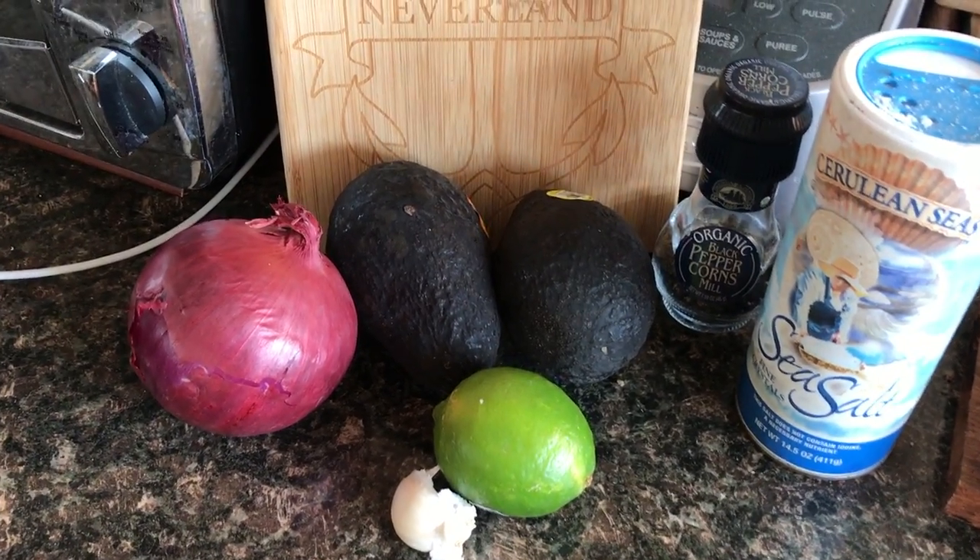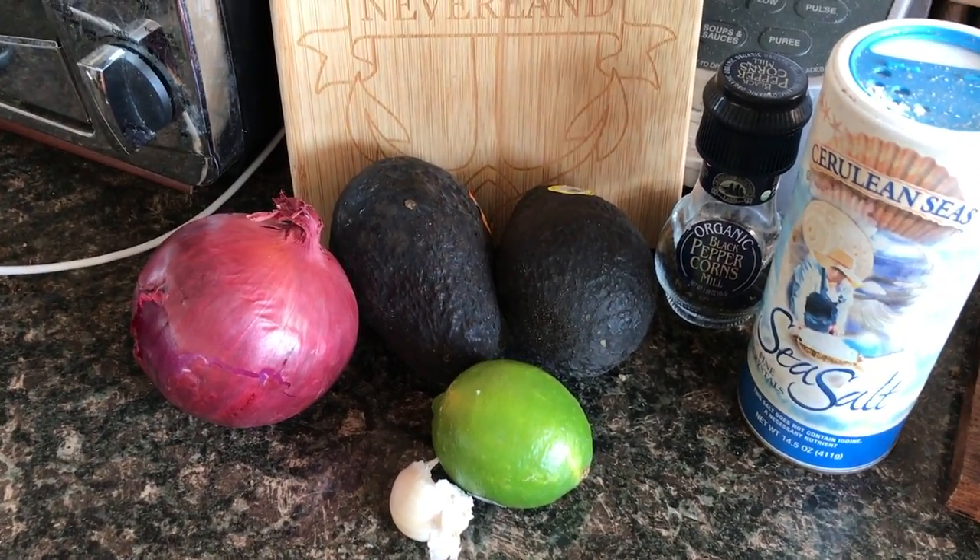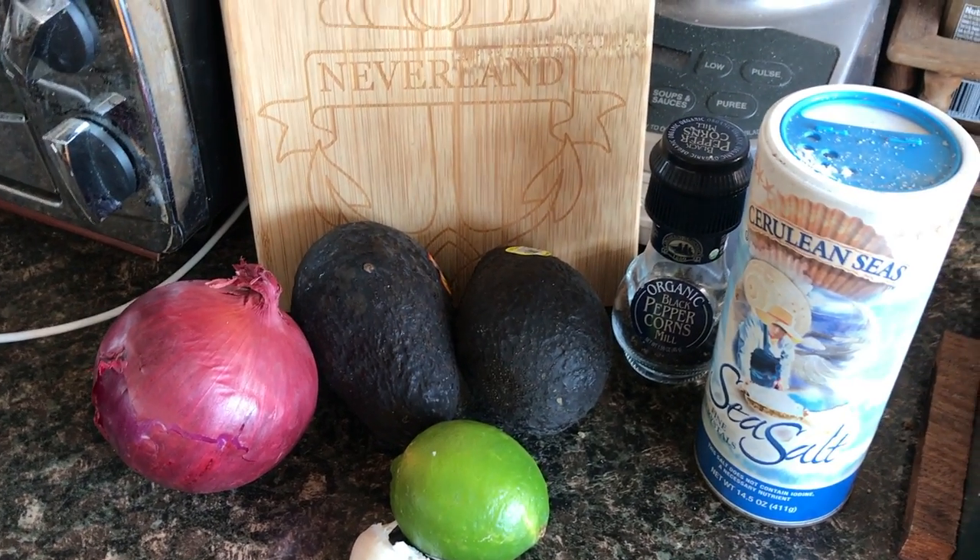It's a really simple recipe, that's why it's great for the boat. We just need two avocados, a half a lime, garlic, a red onion — just a tiny bit — and salt and pepper.